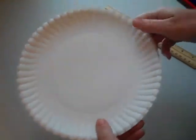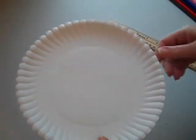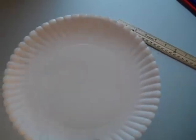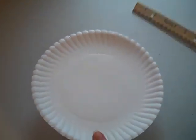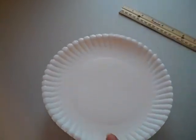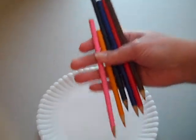Alright guys, this is the fold to plate activity. For this you're going to need just a regular paper plate. If you don't have a paper plate, you can use a piece of paper that you can cut into a circle. You're going to need that, you need a ruler, and you need some markers or some colored pencils.